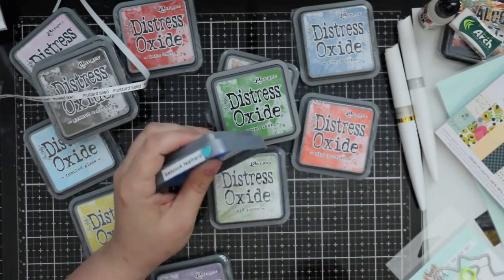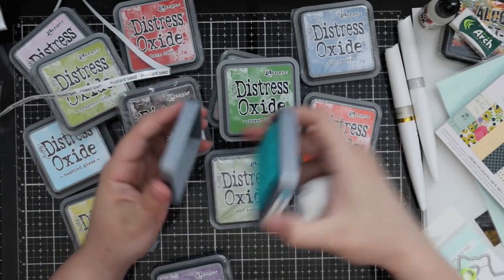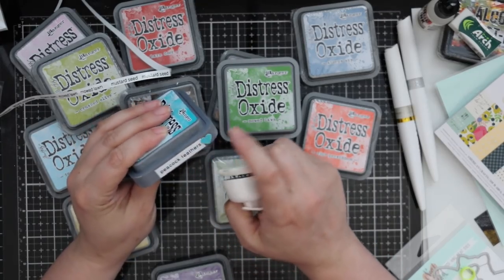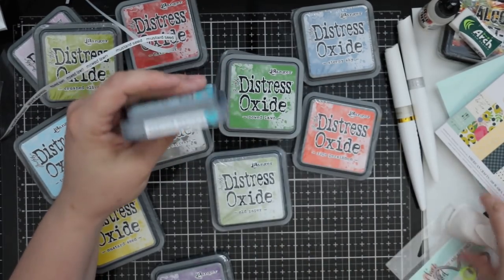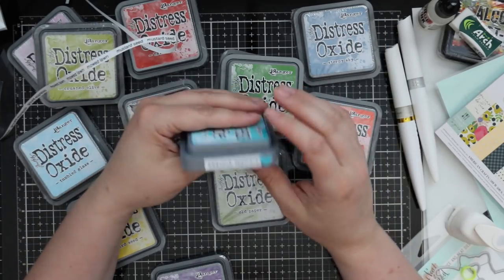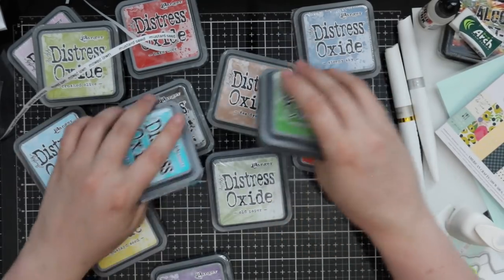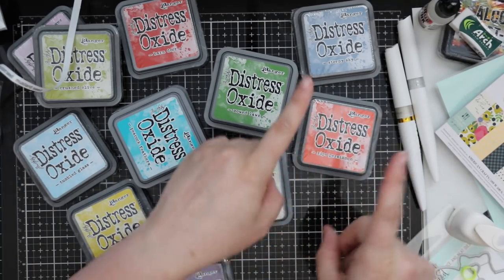I get asked which I recommend more - regular distress inks or the oxides - and honestly they're apples to oranges. They look different and there's so many things you can do with both, so I recommend both. I'm going to label all of these - I already printed off all my labels as soon as I ordered them. I rub the ink pad onto paper, let it dry, then punch it out with a little heart punch and glue it on with a glue dot so I can see the color at a glance. There's also a printable on the Ranger site in color you can print off. I already did a video on how I store the foams for my oxide inks - I'll link to that here.